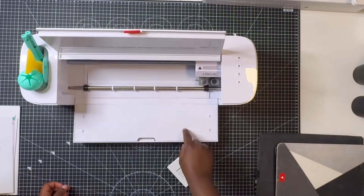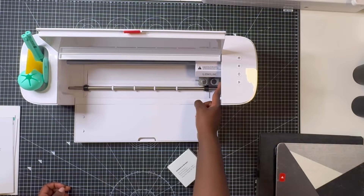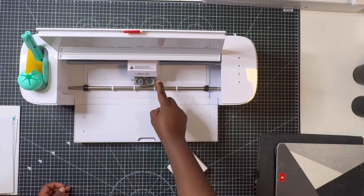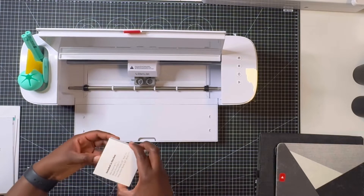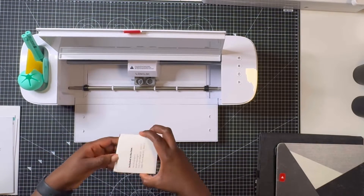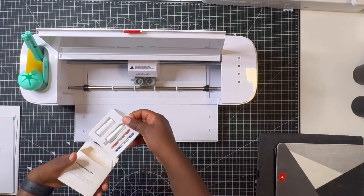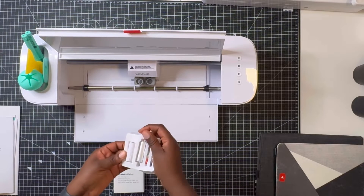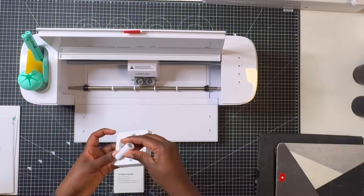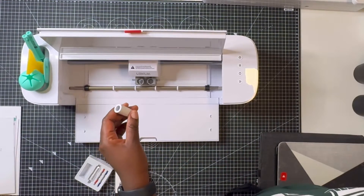I don't want you guys to miss out on this opportunity. This machine normally retails for £245 approximately, however from the 5th of May — which is today — up until the 31st of May it's going to be retailing for £150. That is literally almost £100 off, so if you're looking to get a cutting machine, now is the time.